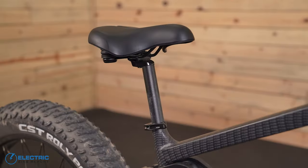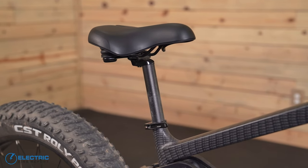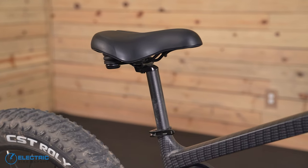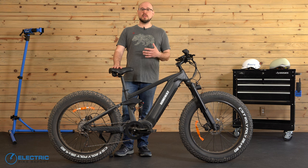The bike has a cushy Selle Royal saddle, which I thought was pretty comfortable even after hours on the bike. Considering that it has that rear suspension, we did expect to see something a little more performance-oriented, but again, no real complaints here.